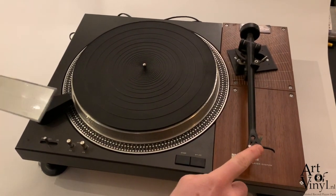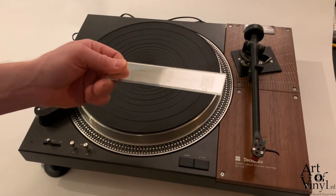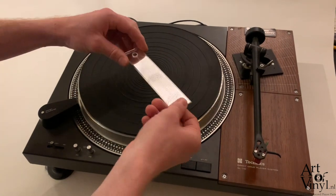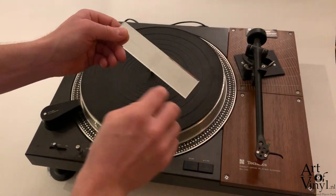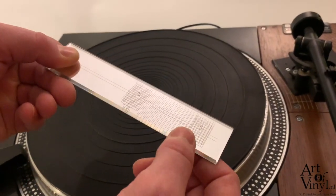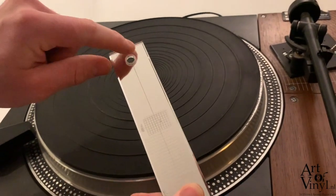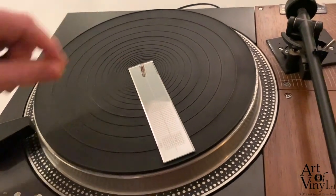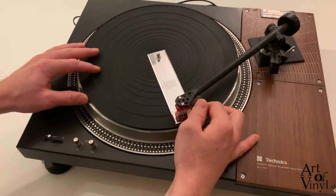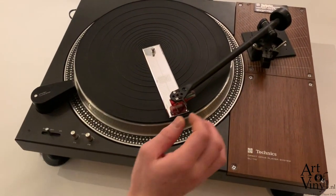The first step in aligning the cartridge in the head shell is using a protractor to make sure the cartridge is sitting in the correct position. This is a small mirror with two grids, grid B and grid A, and in the middle of the grid you can see a small circle. The idea is that we place this hole in the middle over the spindle and then place the arm over the protractor with the tip of the needle inside the circle.